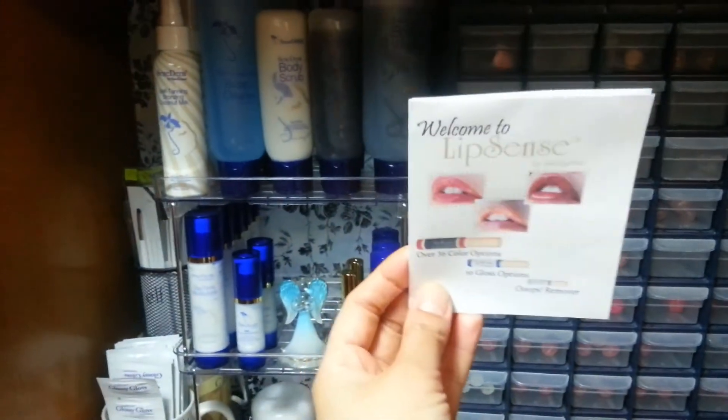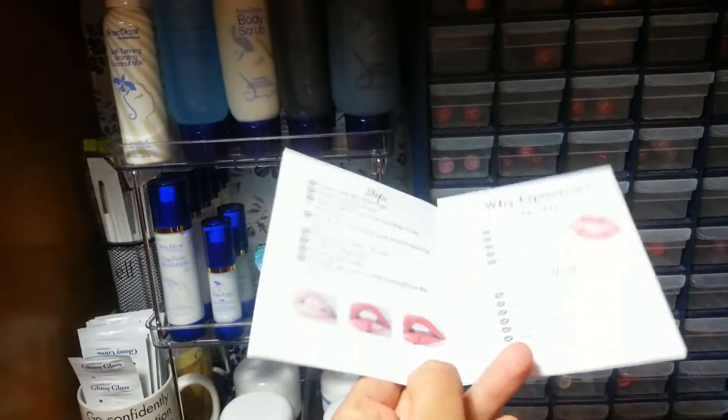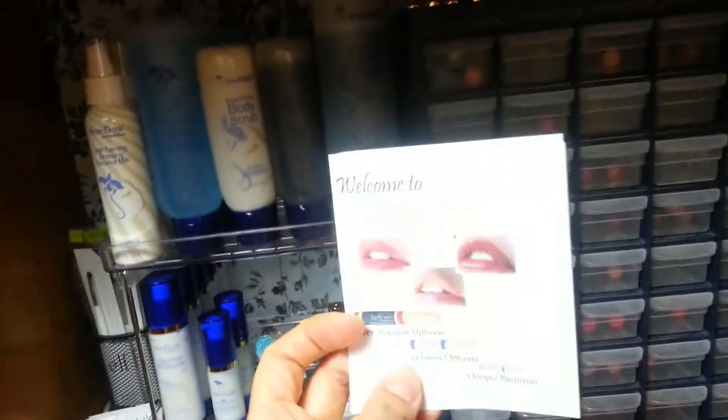Up here I just have some extra testers — foundation testers. And this here is a little fold-out that I add for first-time users of LipSense. When I have a first-time customer, it goes through the steps of what to expect and how to store your lipstick — basically, don't keep it in the car in extreme heat.